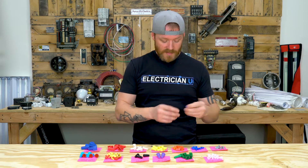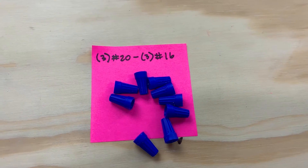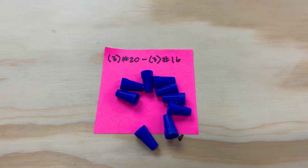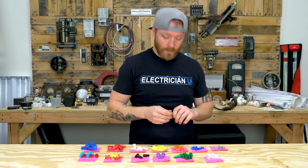Same thing with the blues — the blues are just a step up. This is three number 20s to three number 16s, so it's a little bit more forgiving. You could probably use these for some really small speaker wire, or if you're putting more network cables together, or working in ballasts, which a lot of times have 16 or 18-gauge wire. Although I like using Wagos instead — we'll get into that in a different video.